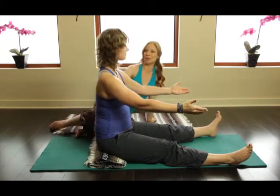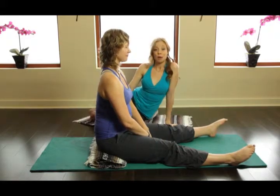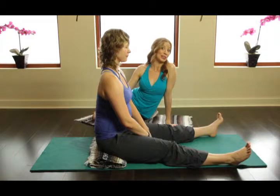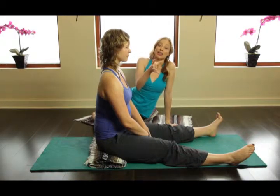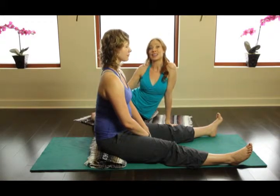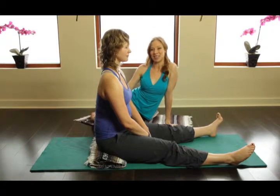And rest. How'd that feel, Kim? Good. Yeah, a little bit different. So try and experiment with this on yourself and then on your clients to see if you can get that little bit more of that thoracic flexion. And then maybe after that, bring it into the more classical and you can see how much further you can go. Have a wonderful day and we'll see you soon.